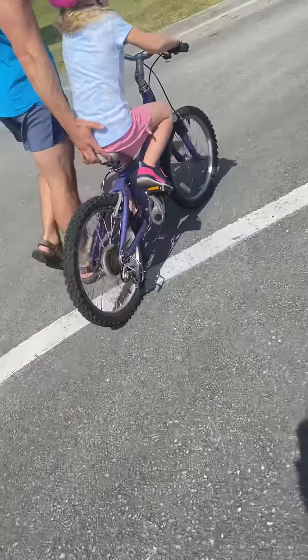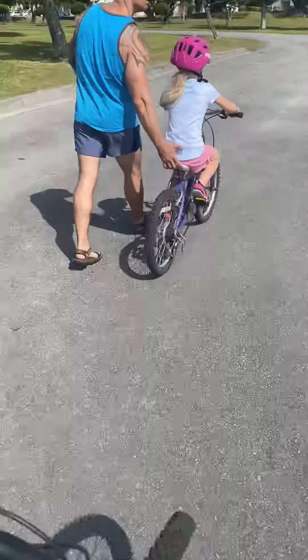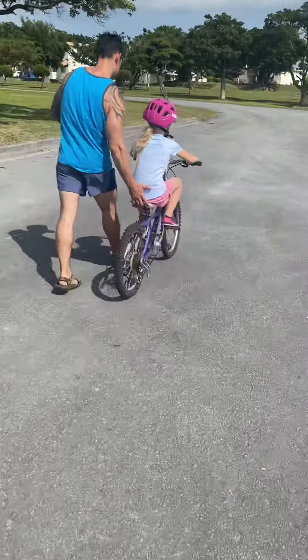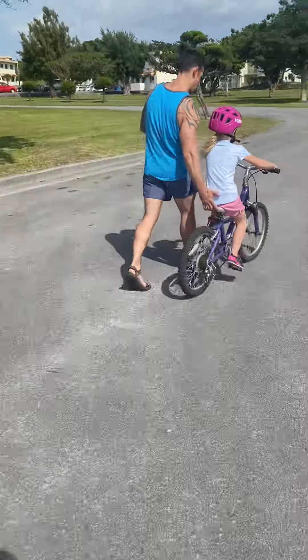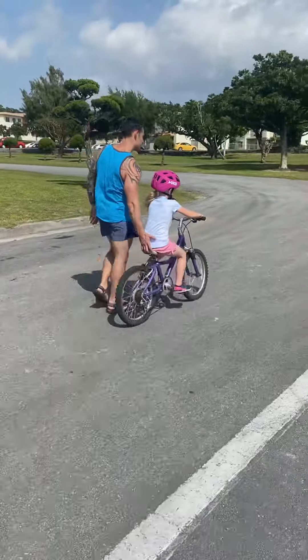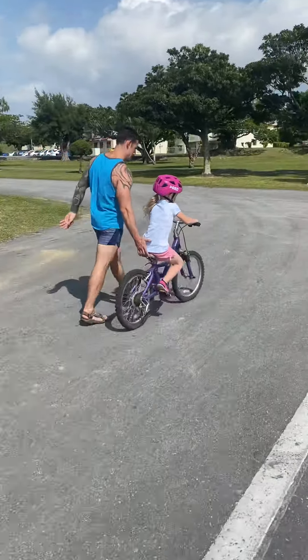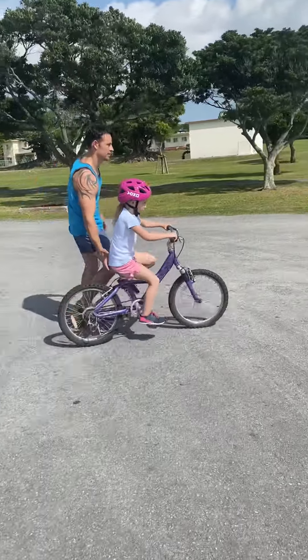I'll be with you around this first turn, and once you get going straight, you're going to let go. There you go.